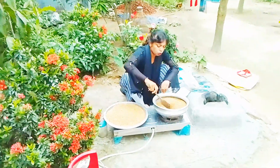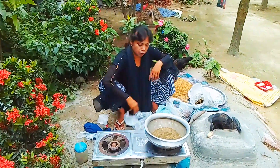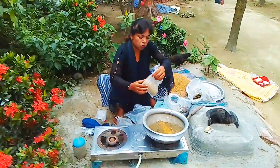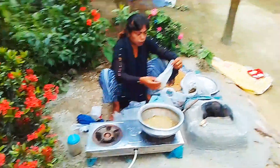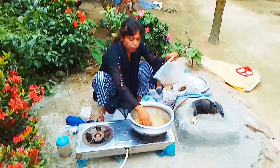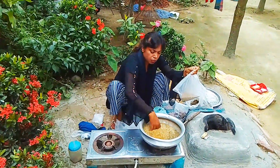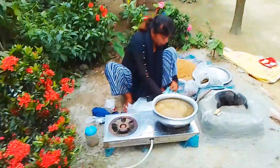I will give them the little pieces of paper. Now we have to make the shab. The shab is made.